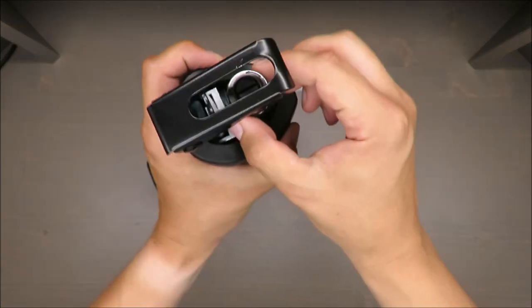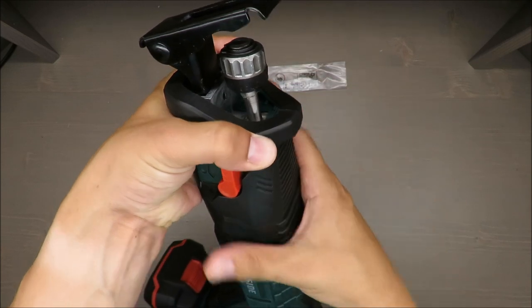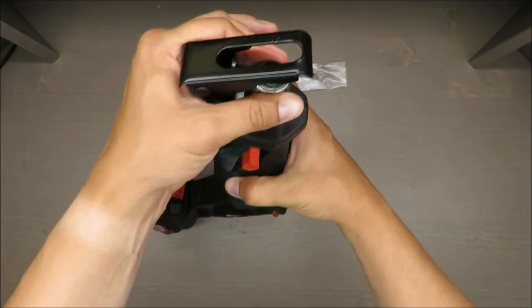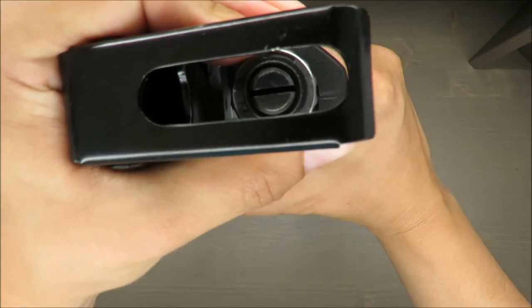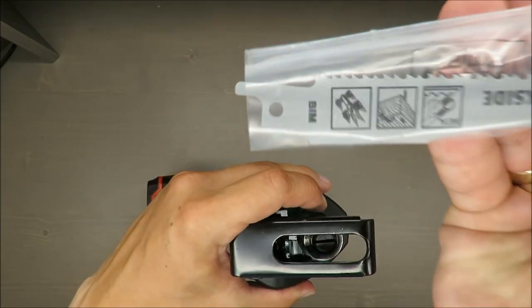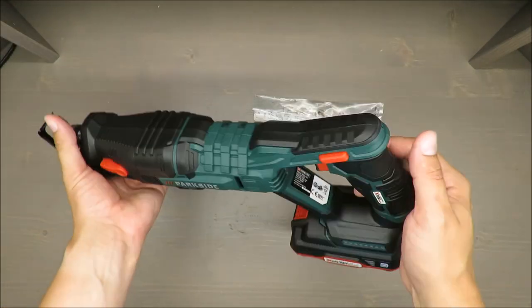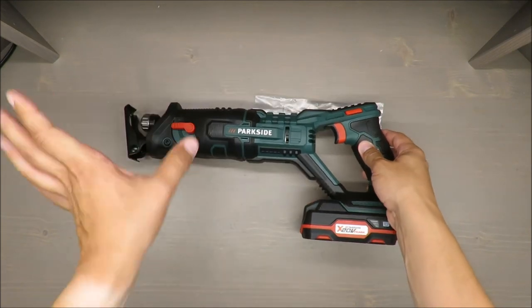The blade clamping is very easy — it's made out of metal, there's a spring inside. You just turn it 90 degrees and you're ready to go. It's a very easy, standard system — nothing special to add.